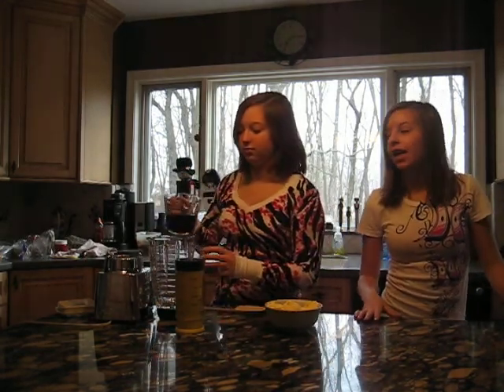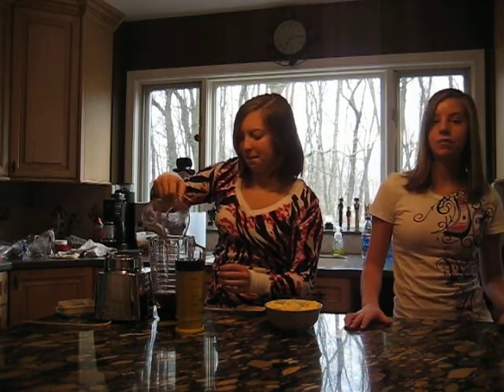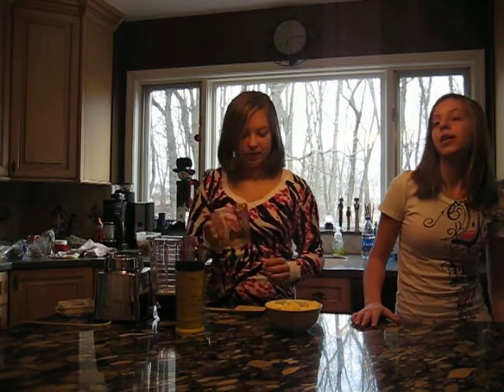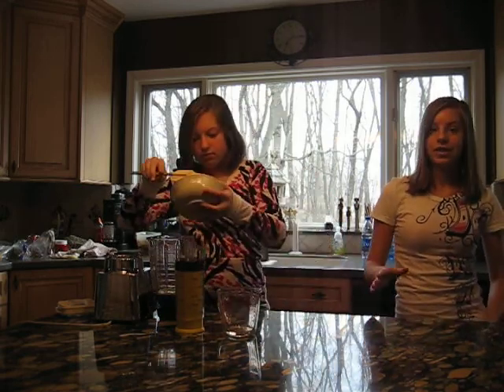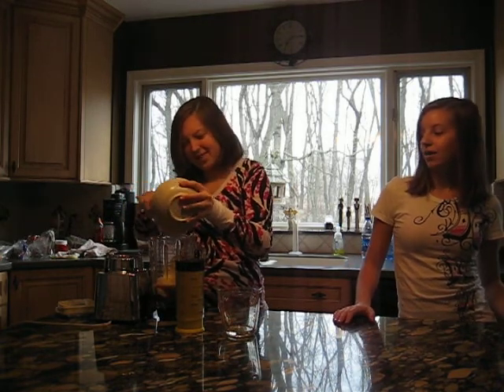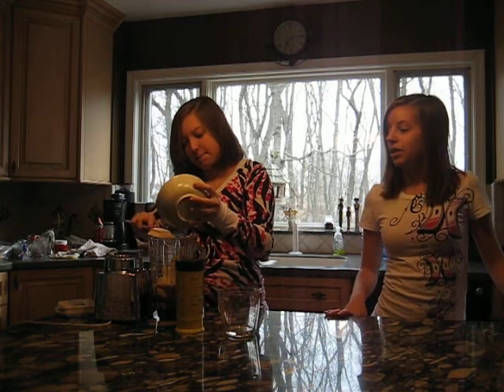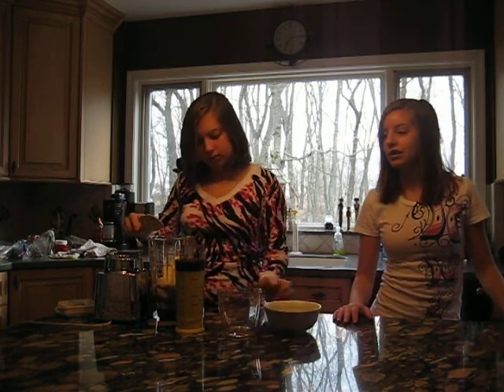We're going to combine all these ingredients into a blender. Depending on your consistency, this will be about the consistency of an iced coffee. But if you want it to be more like a cappuccino or a milkshake, you'll use less coffee and more ice cream. So we're combining all these ingredients into our blender, and we'll blend them until they are smooth.